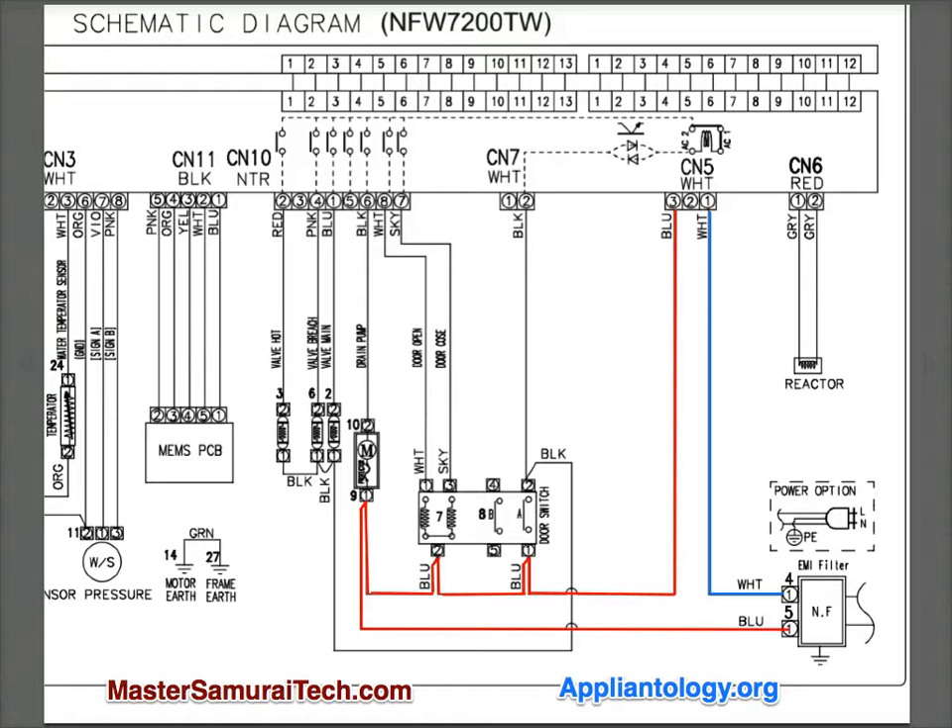Today we're going to have some fun with a Samsung schematic on this Amana washer. It's a Samsung-built washer with an Amana label stuck on it. We're going to look at this schematic and try to analyze it, figure out what's going on without the benefit of any kind of description. In this particular case, we're going to be checking out the door lock system.